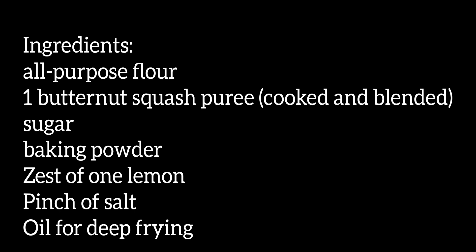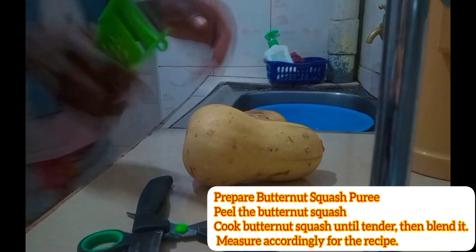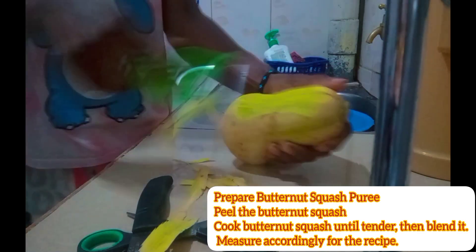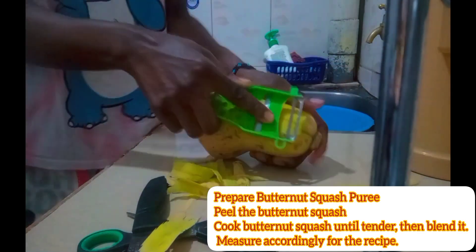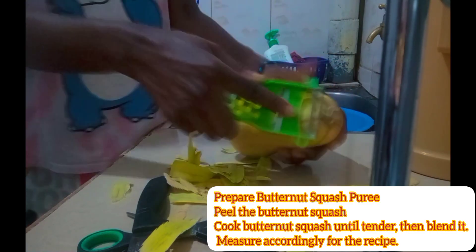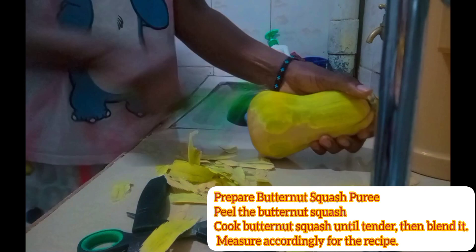Hello guys! In today's video we are feeding our stomachs, not our hair. I want to make chapati and mandazi — it's been a minute since making them, I don't remember how long.